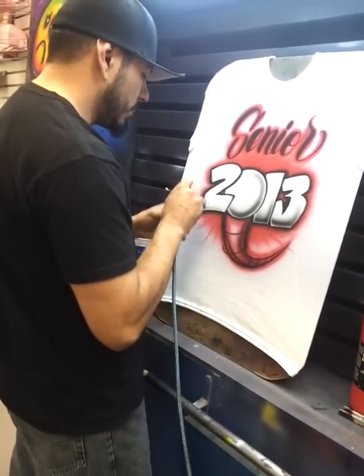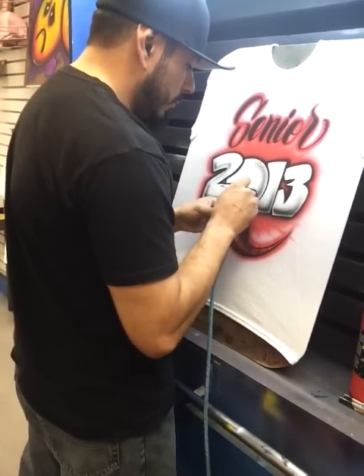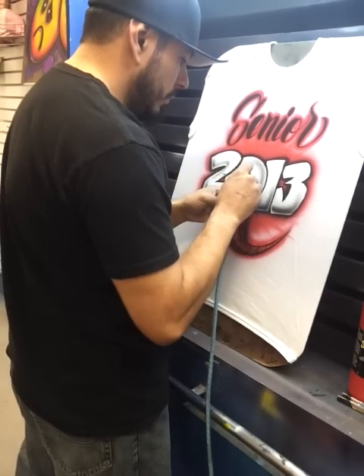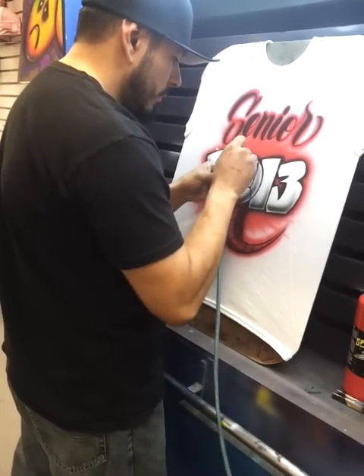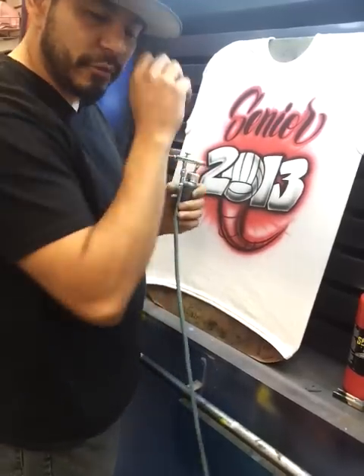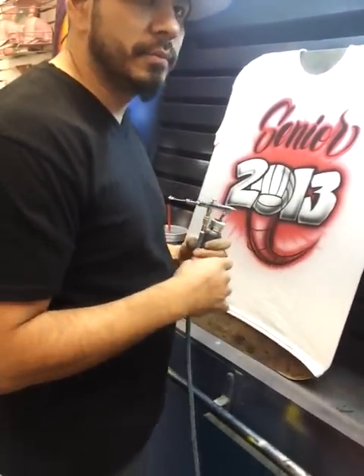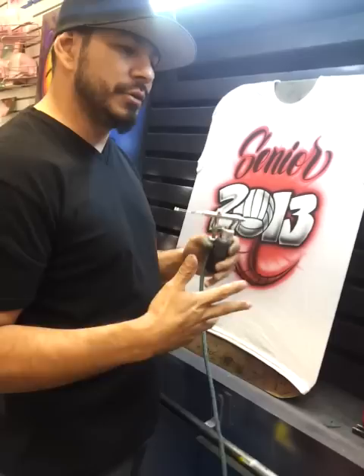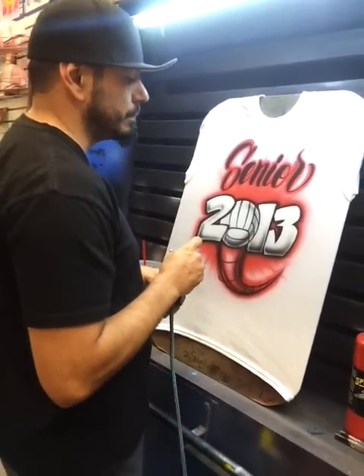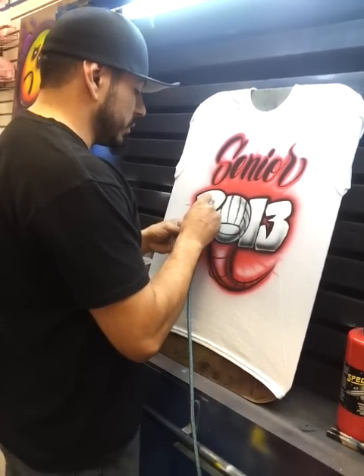Wow, that was good shading. We've got a bunch of different designs to choose from, but we also do a lot of custom stuff too. So if you've got a design idea, shoot us an email, give us a call, and we can work through the details and come up with something unique, something original.